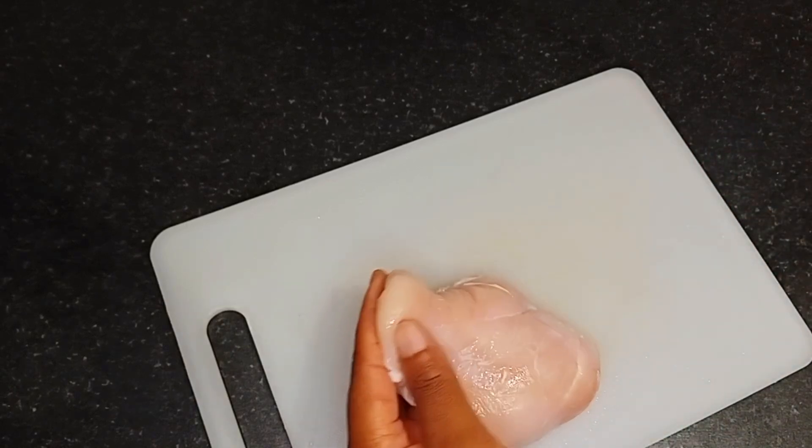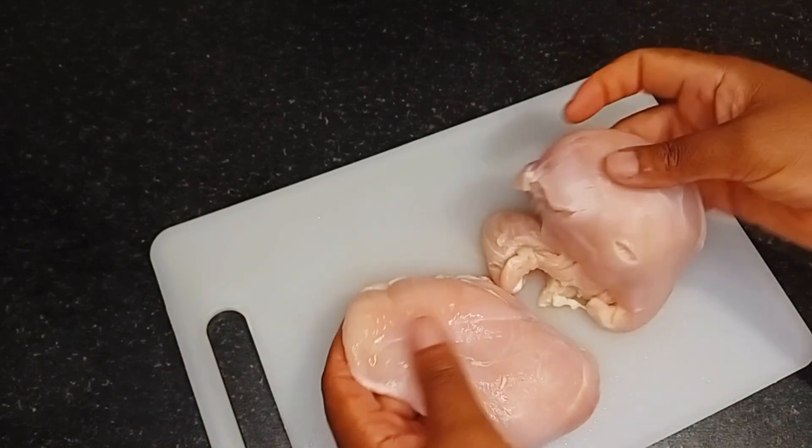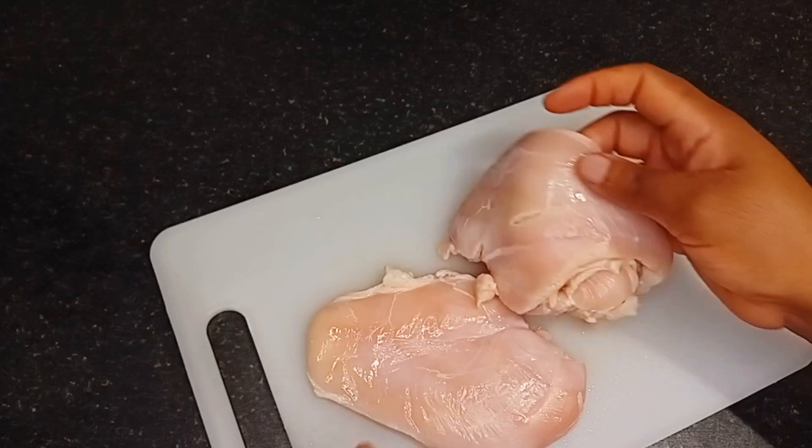Hello guys, welcome to my channel. When making chicken shawarma, three things you need to bear in mind are your chicken, your sauce, and your vegetables. In this video we are going to make delicious chicken shawarma.